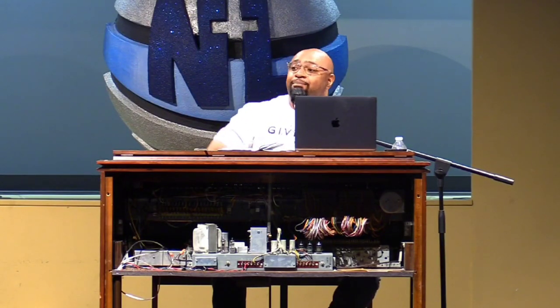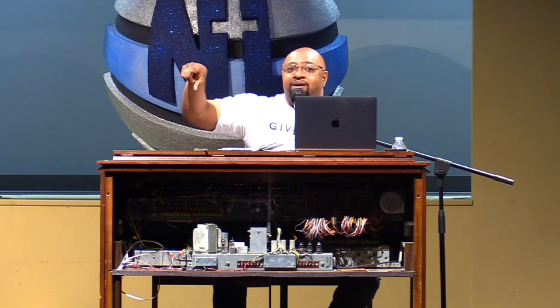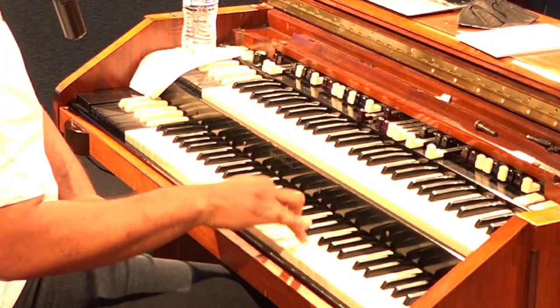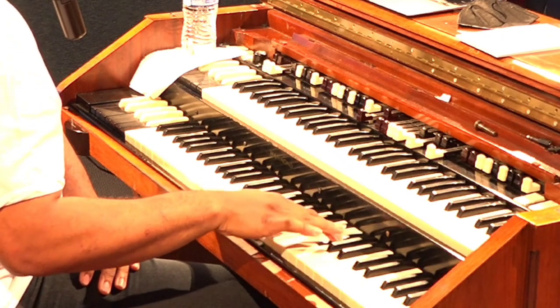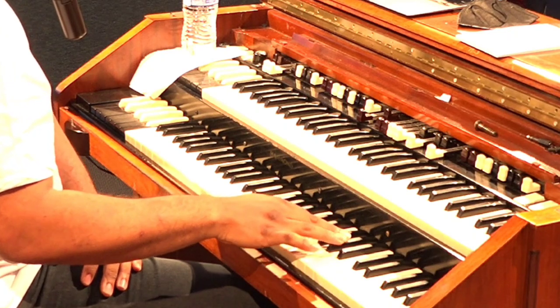Basic chords. I'm still going to use it off of the scale degrees. So basic chords: you got the major triad, minor triad, diminished triad, and augmented triad.